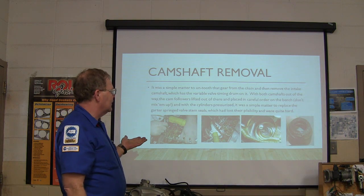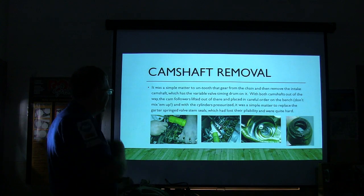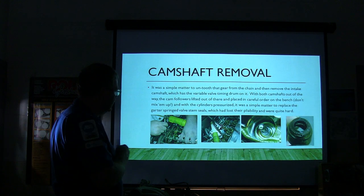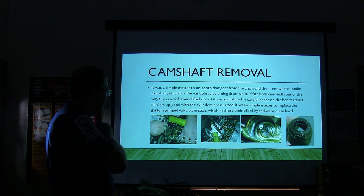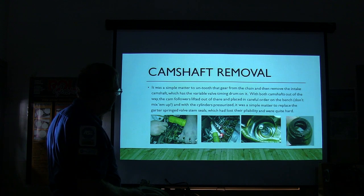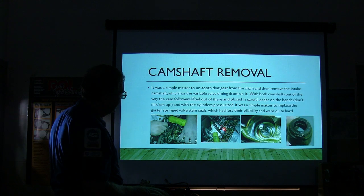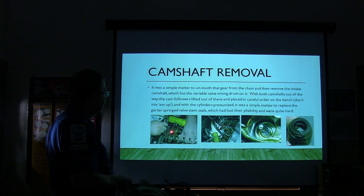When the cylinder pressurizes, it's a simple matter to replace the garter spring valve stem seal. You see my tool right here on that one? I've got that C-clamp bolted down there, and it loops over and basically pushes down. The big windows on each side of that tool let you get those valve keepers out. David Buck was the one that got it through the other day - he's the one that did it.